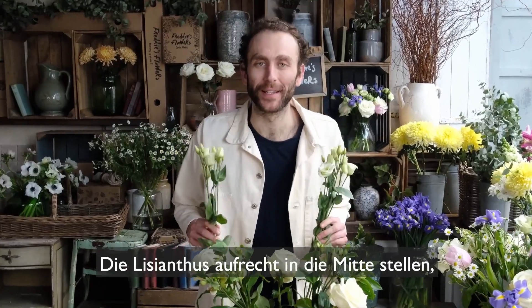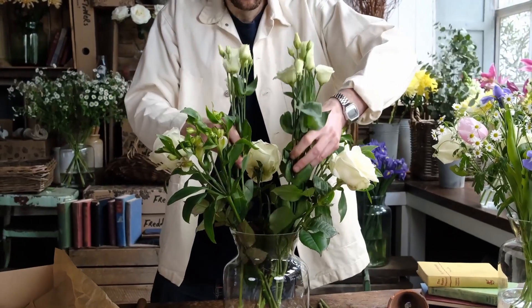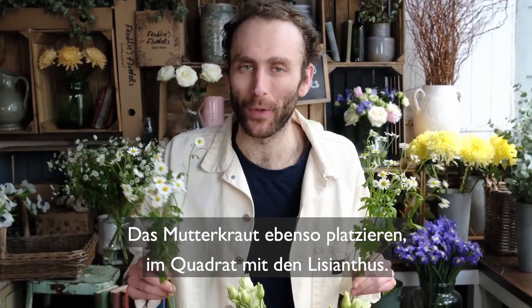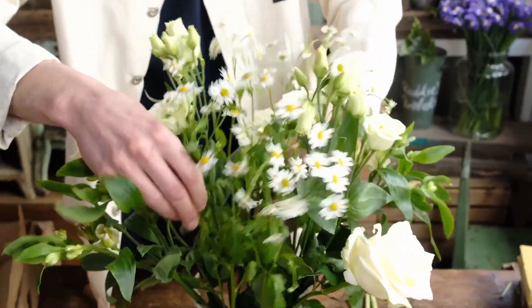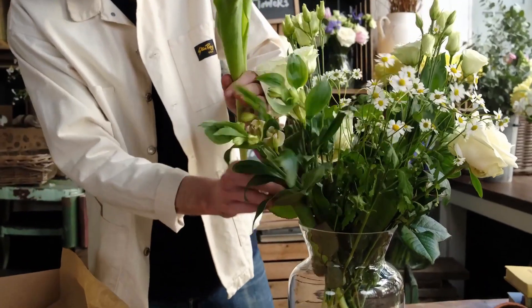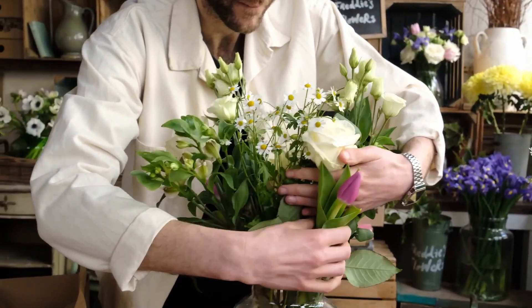Stand your lisianthus upright in the centre using the stem grid for support. Do the same with your tannacetum, creating a square with your lisianthus. Pump your tulips evenly around the edge. And finish with your irises dotted throughout.